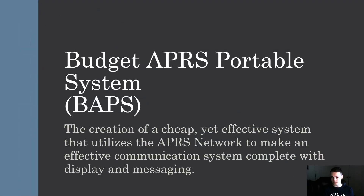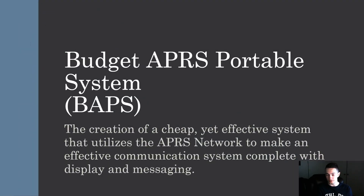This is a presentation on the Budget APRS Portable System — BAPS — the creation of a cheap yet effective system that utilizes the APRS network to make an effective communication system complete with display and messaging.